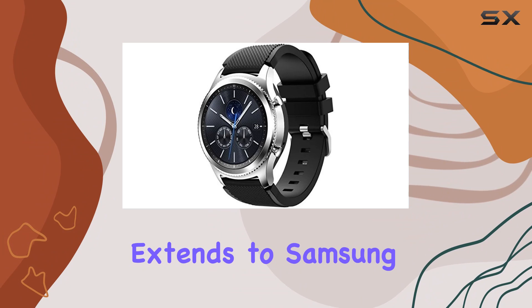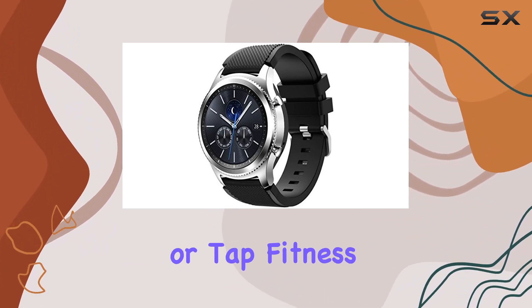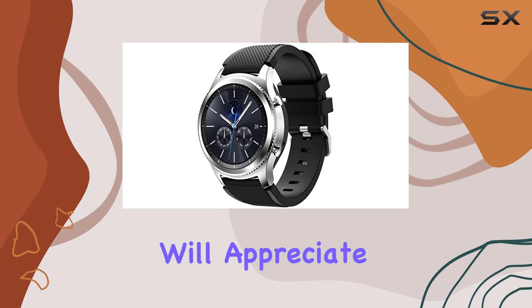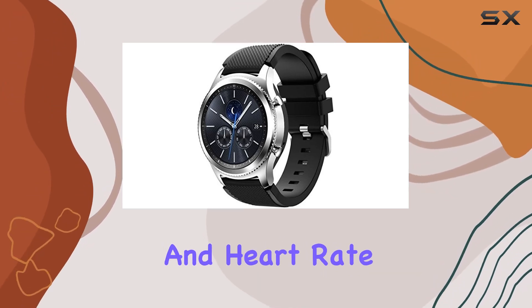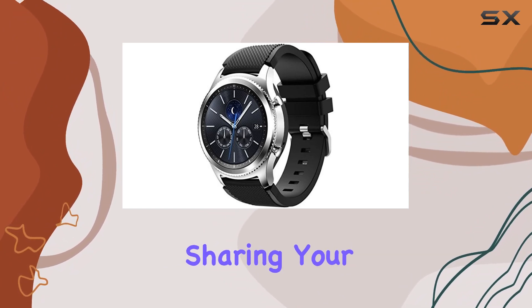The convenience extends to Samsung Pay, enabling you to make payments almost anywhere with a simple swipe or tap. Fitness enthusiasts will appreciate the S Health app, monitoring daily activity and heart rate. The built-in GPS is a plus for tracking activities and sharing your location.